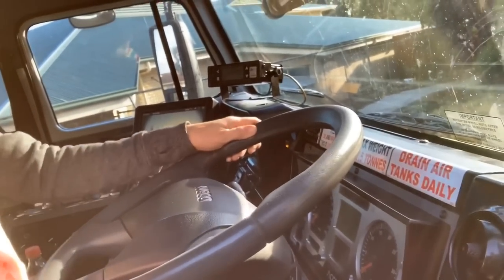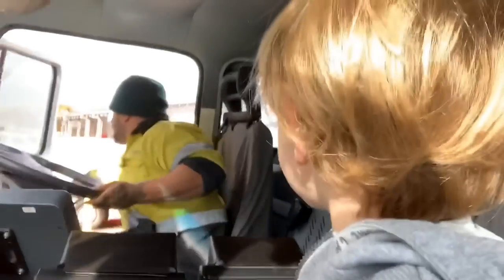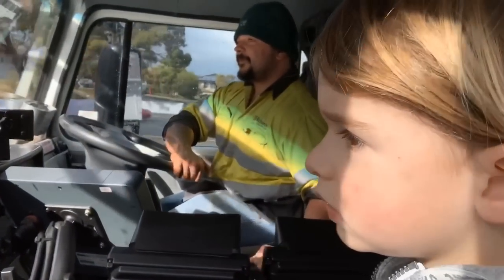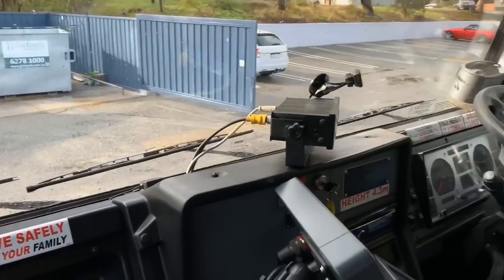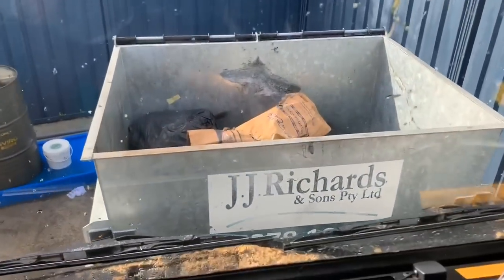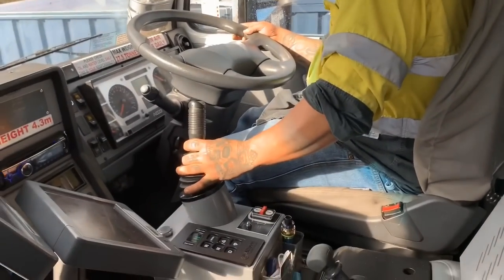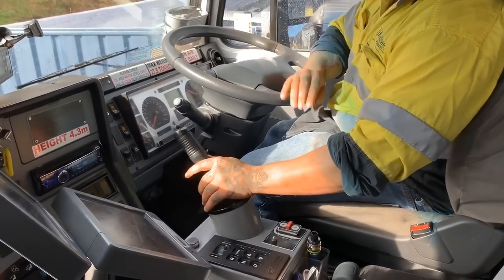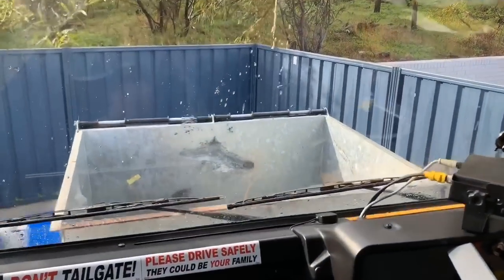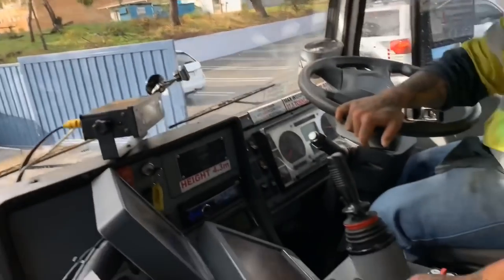This is the inside of a real rubbish truck. Look at the controls. This is the rubbish truck driver. He's showing us how he uses the rubbish truck to pick up the big rubbish bin. This is a front-loading rubbish truck. This is the control that tips all the rubbish out.